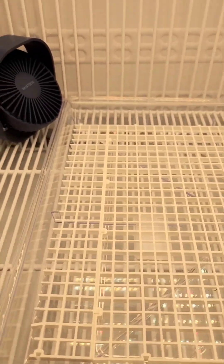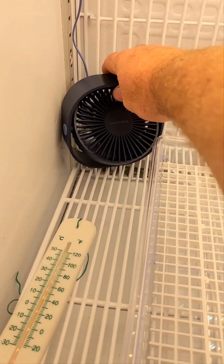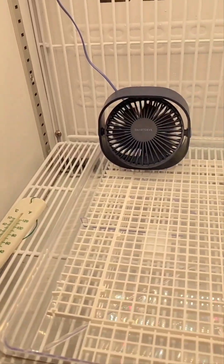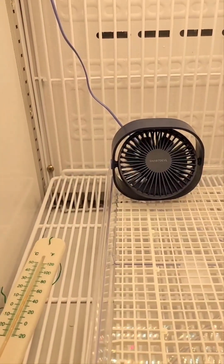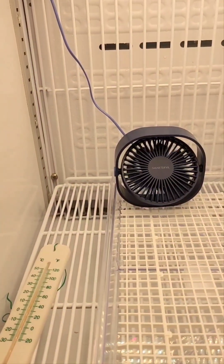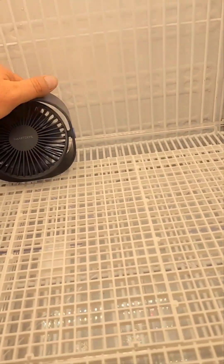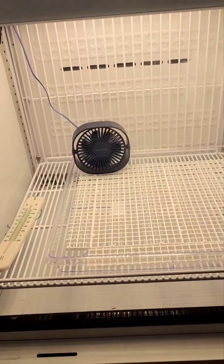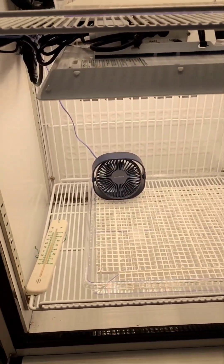I do have fans set up on each shelf — they're just small USB fans. I might try to find something a bit more water-resistant, but I couldn't find anything great that was small and had some controls on it. There are just three settings. It looks super slow on camera but it is on full speed and it is actually blasting away.